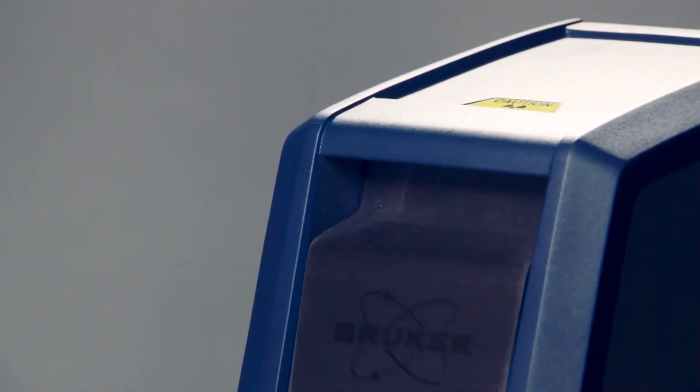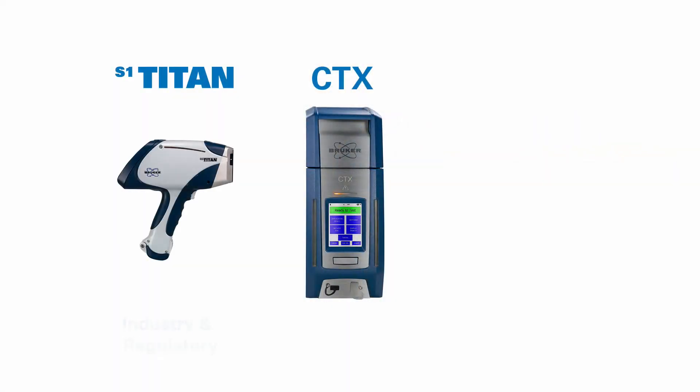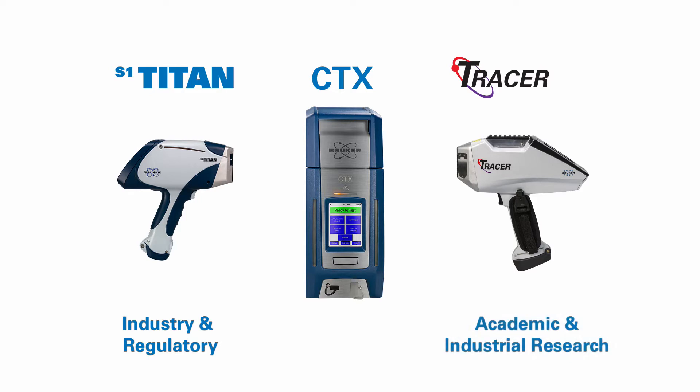The portable countertop CTX is the newest member of Bruker's handheld mobile portable XRF family. It joins the handheld S1 Titan introduced in 2012 for industrial and regulatory applications, and the handheld Tracer 5i introduced in 2016 for academic and industrial research applications. The self-contained safety interlocked CTX is optimized for both industrial and academic analysis of small or prepared samples, as well as those presented in cups, bottles, and bags.